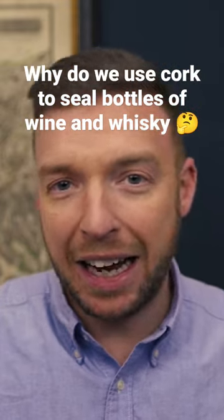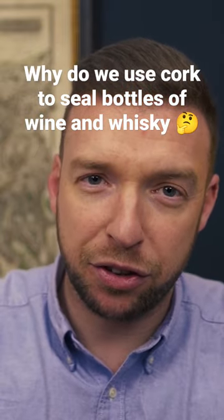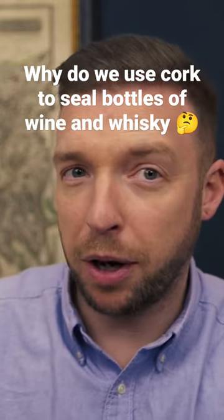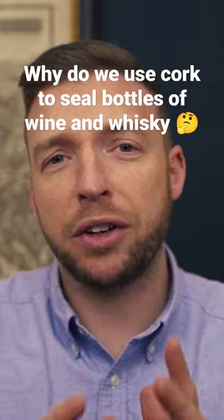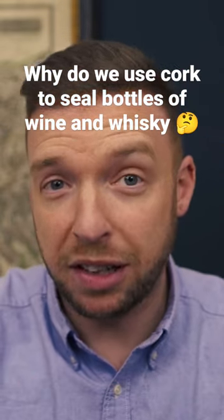Secondly, it does allow gases to come in through the cork. Now that's very important for wine maturation, because the oxygen coming in will soften and mellow those tannins, which means that it allows that wine to mature in the bottle. However, oxygen getting into your bottle of whiskey isn't such a good thing, and that's why you'll find some bottles of whiskey under a screw cap, which allows pretty much zero oxygen through.